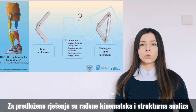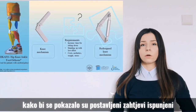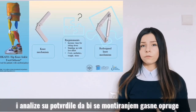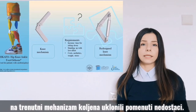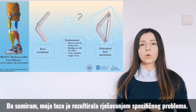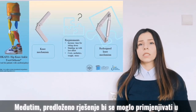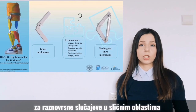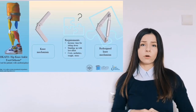For the proposed solution, kinematic and structural analyses were done to show if the stated requirements were fulfilled. The analysis confirmed that mounting a gas spring on the current knee mechanism would eliminate the design problems. In summary, my thesis resolved a particular patient's problem; however, this proposal could be used in various applications in similar domains, improving everyday life activities for people in need.